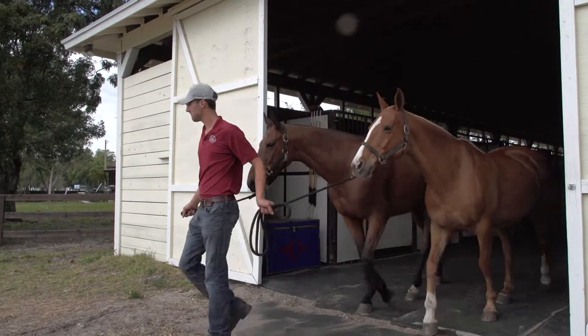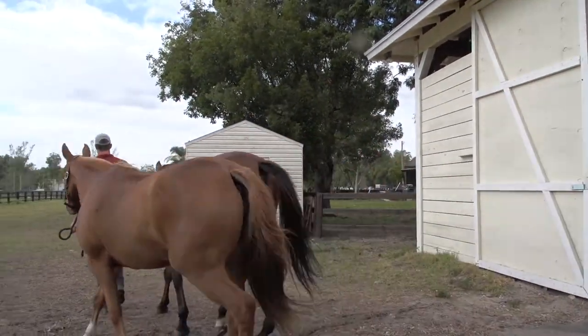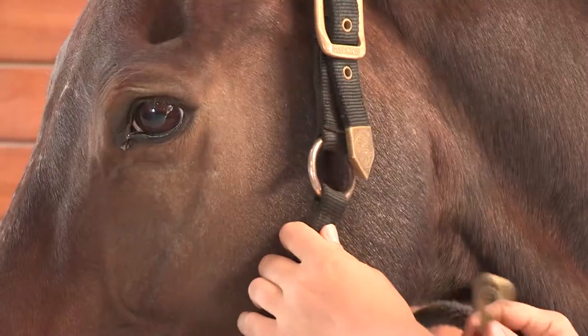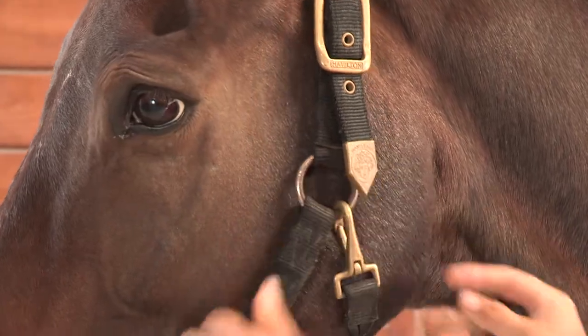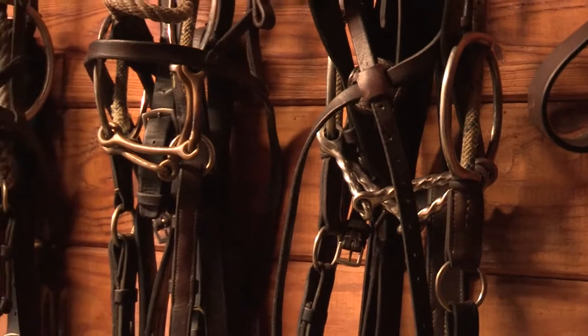Every person who handles your horses must know how to lead correctly and tie safely. Use only sturdy halters that fit well. If tying a bridled horse, first put on a halter that fits over the bridle and tie only to the halter. Never tie a horse directly to either the bridle or a bit.